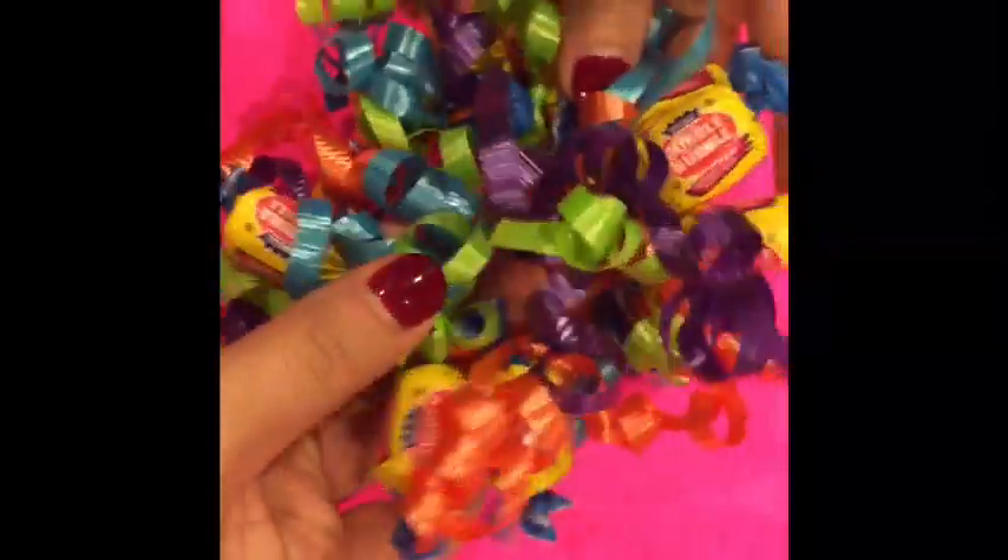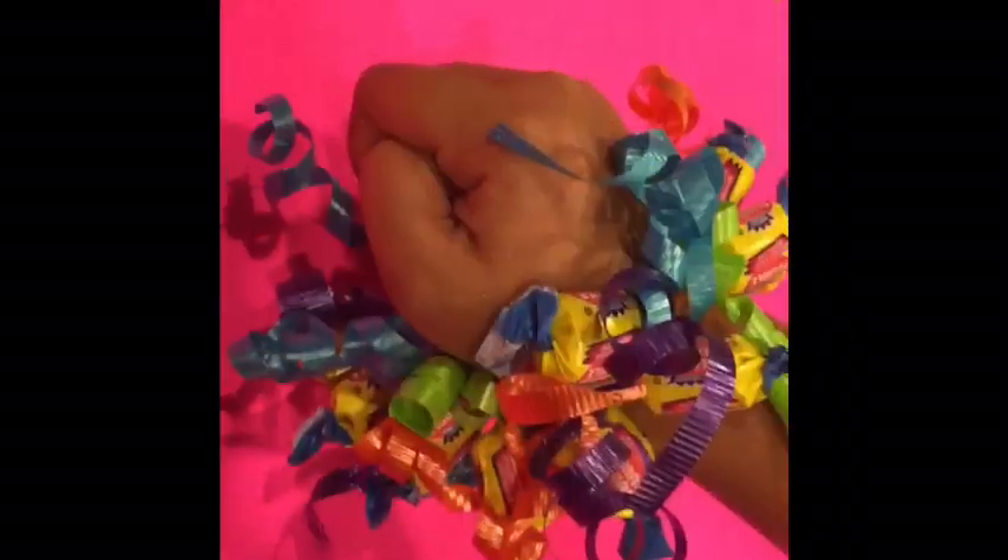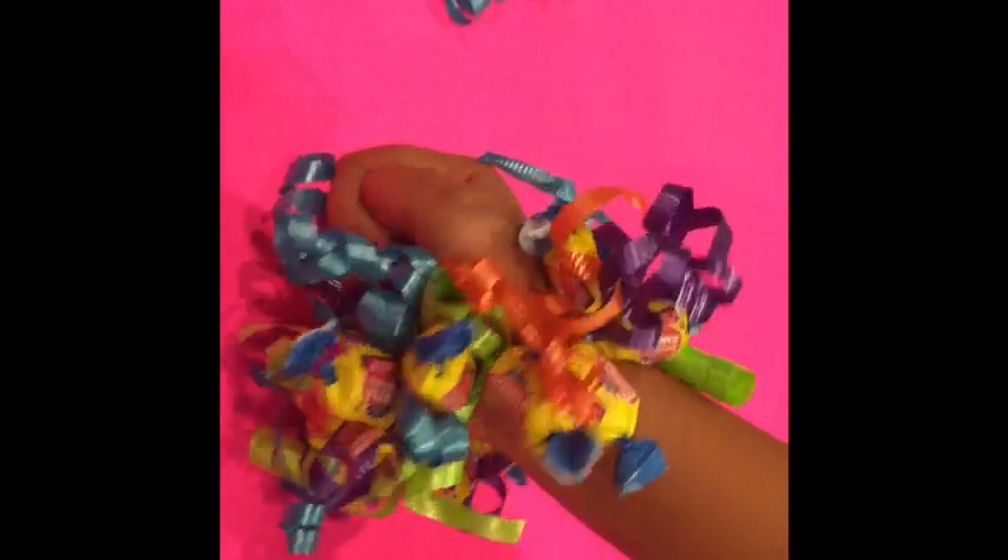Tada! This is the finished product — I can't wait to give it to my friend. I hope she likes it. This is what it looks like on my hand. Doesn't it look cool?